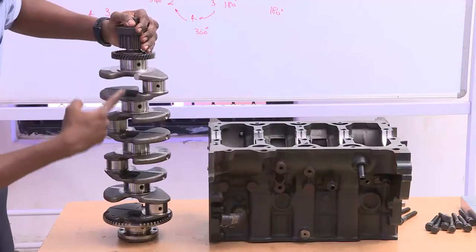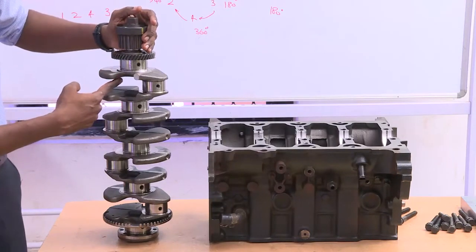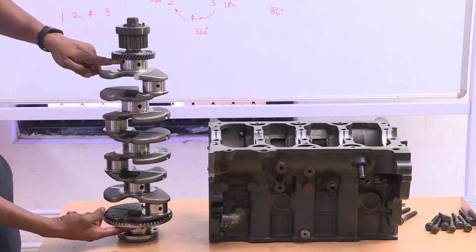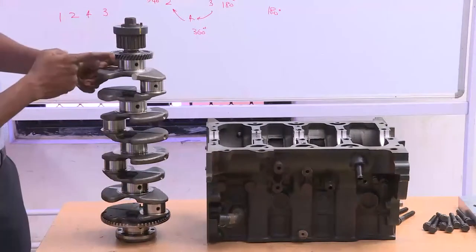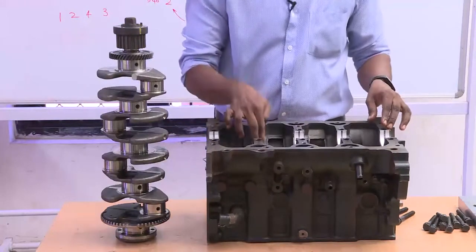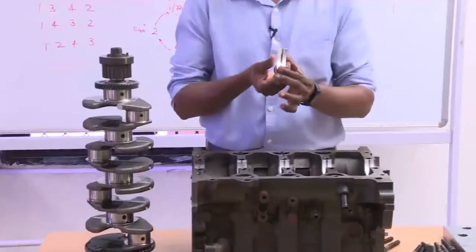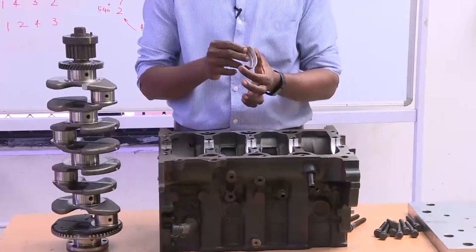This is the crankshaft of this particular engine. This is the axis at which the shaft rotates, which is the center of the main bearing journals. This particular crankshaft has got five main bearing journals — 1, 2, 3, 4, 5. These are the crankpin journals of the first and fourth cylinders. The main bearing journals are used to rest on the cylinder block, and this is the place at which the main bearing journals of the crankshaft are seated. On the seat, you can notice there are bearings.